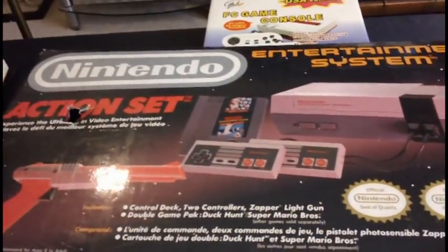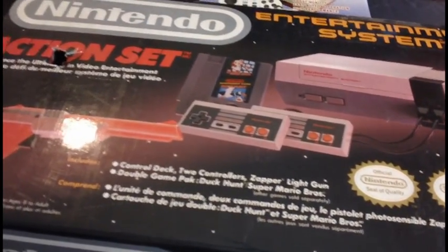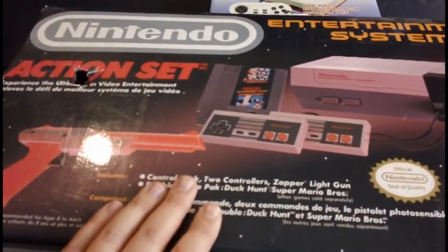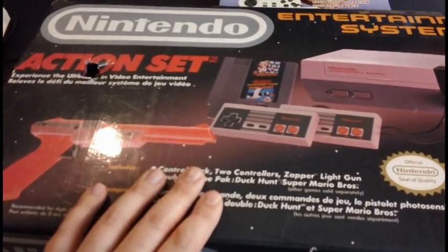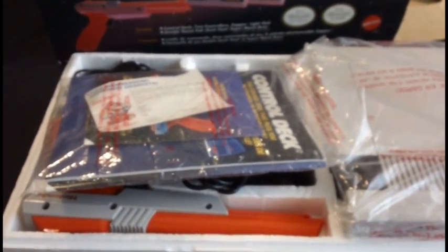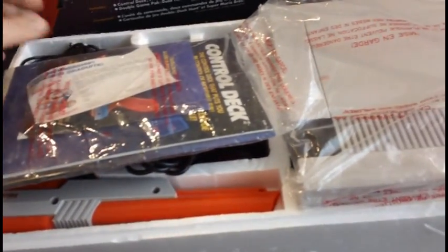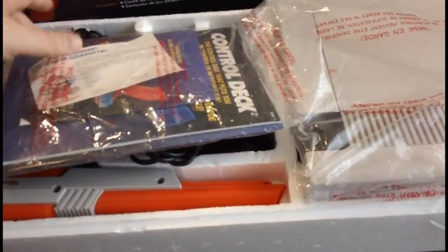In November of 1988, Nintendo released the Action Set, which was the most popular selling version of the NES in North America. It was $149.99 and came with two controllers, the Zapper, and a multi-cart with Super Mario Brothers and Duck Hunt on one cartridge. I actually got an Action Set myself, probably around 1989. When most people I know started getting the NES, they were all getting the Action Set. I don't actually know anyone who got the earlier Deluxe Set with R.O.B. the Robot.